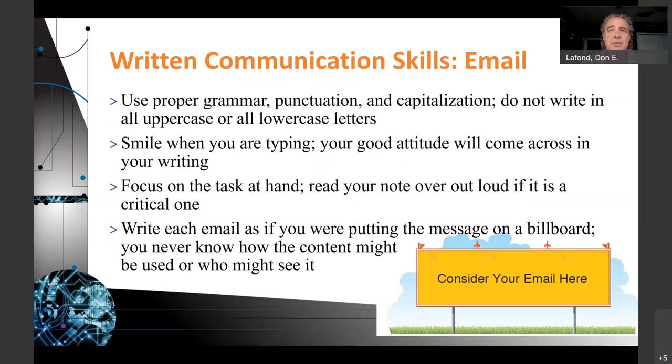Use proper grammar, punctuation, and capitalization. Do not write in all uppercase — that is yelling or screaming and looks bad. Don't write in all lowercase either — that's just lazy. Smile when you're typing — somehow your good attitude will come across in your writing. I know that's true with phone calls.